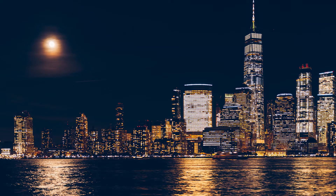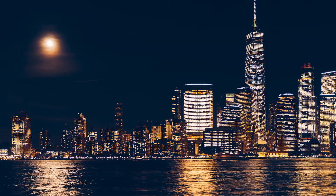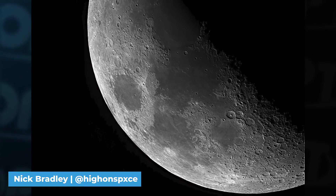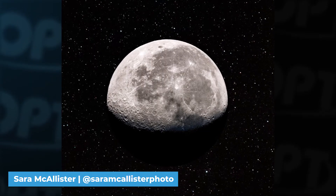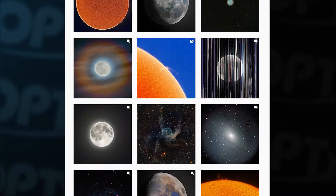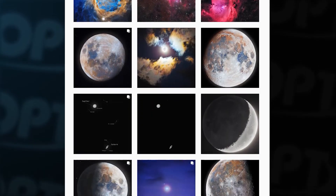The moon is without a doubt the brightest object in our night sky, able to be seen from the middle of Times Square and able to light up an entire desert during its full moon phase. Because the moon is so bright, it doesn't require tracking or long exposures like other types of astrophotography do, which means you could take several shots of the moon in one night. Photographers like Andrew McCarthy, Matt Smith, and Bray Falls have captured the moon in stunning ways — check them out on Instagram.